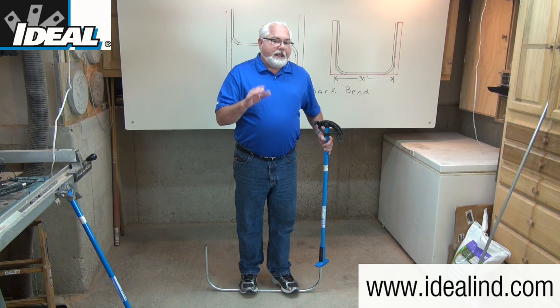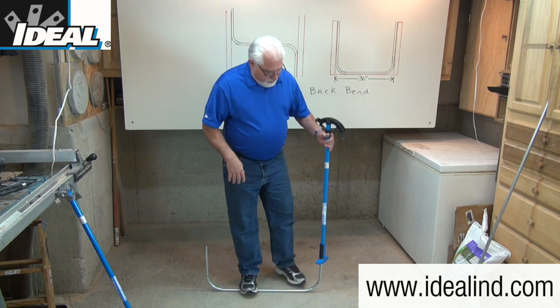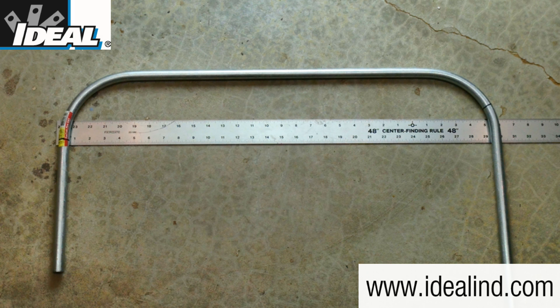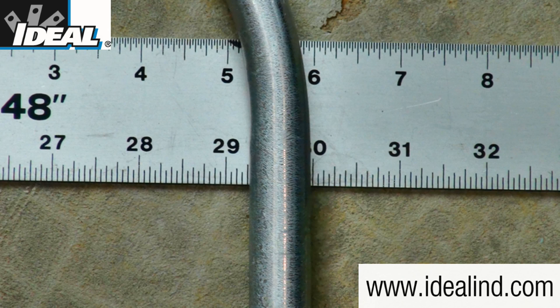Constant heavy foot pressure is critical to keep the conduit in the bender groove and to prevent any kinked or wrinkled conduit. Let's check the accuracy of this bend and measure the distance between the outside edges of this piece of conduit. As you can see, that measures right around 30 inches — a pretty accurate bend.